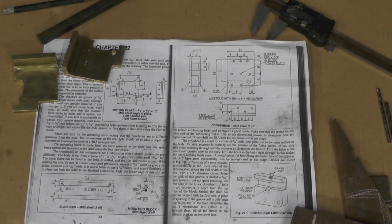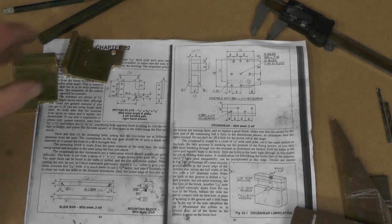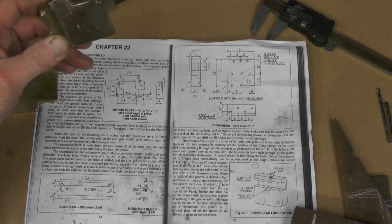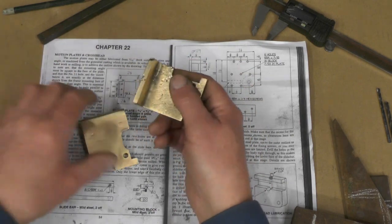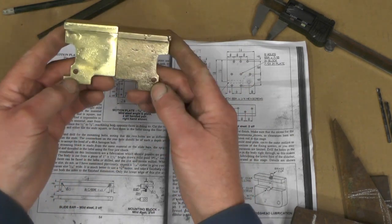Hello everybody. In my last video you would have seen me making my motion plates. I actually had a casting for the left hand side and I had to fabricate the right hand side. So if you've not seen that, take a look back at that — there's a left and a right handed there.